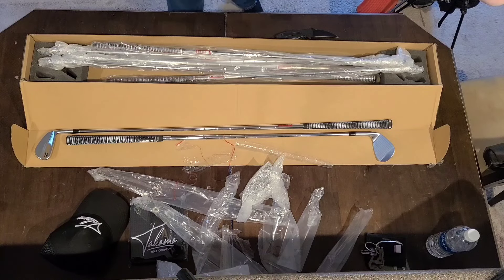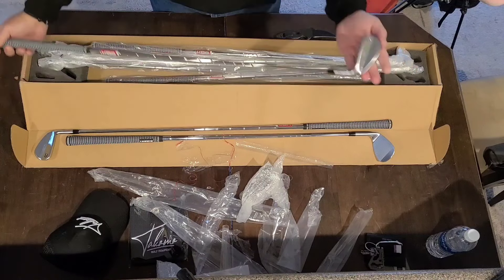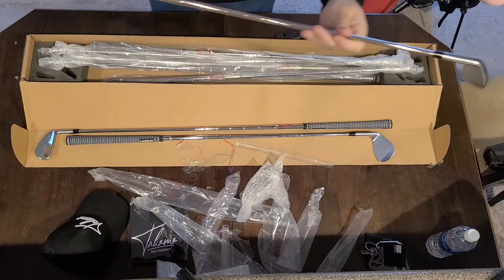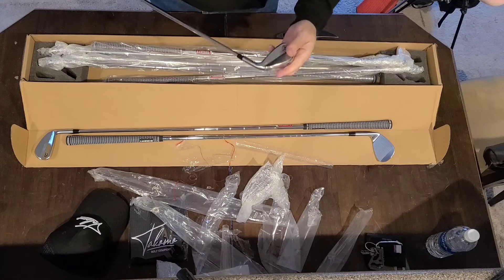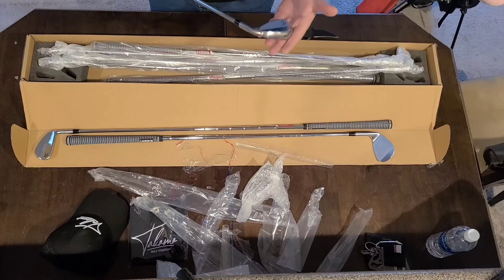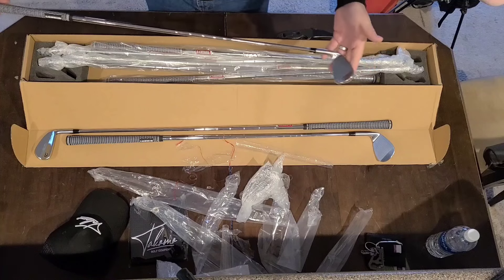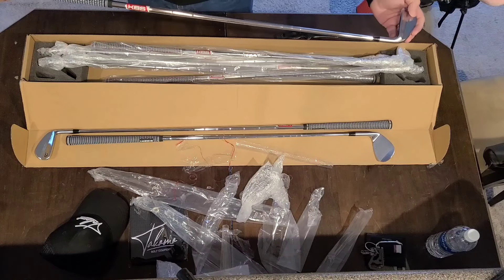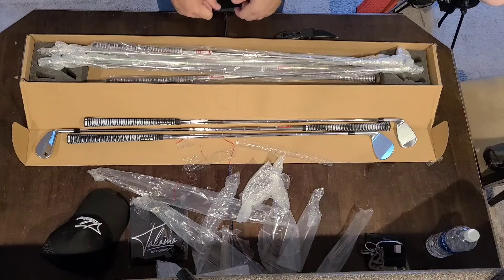Hopefully this will help. Anyway, there you have it — Takomo 101T irons. We will see if this makes any difference, but I'm very excited to get these out. They just look so good. I will finish unboxing these and go from there. Thanks for watching — I'll go to the range probably Thursday morning and we will continue. Thanks very much, hope you enjoyed!